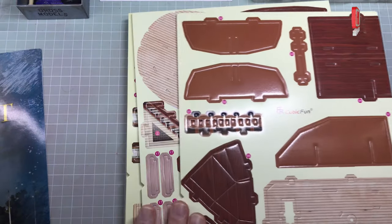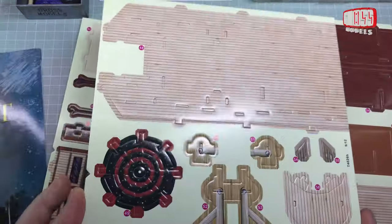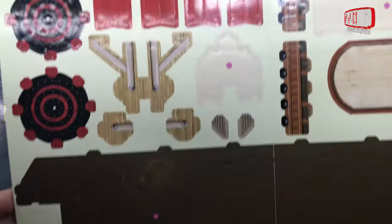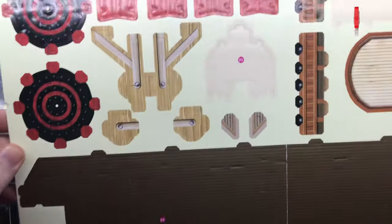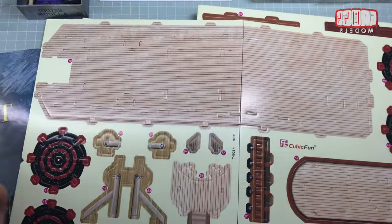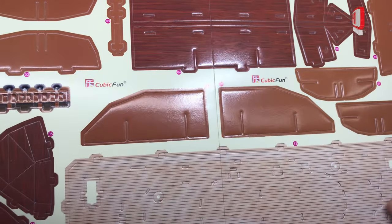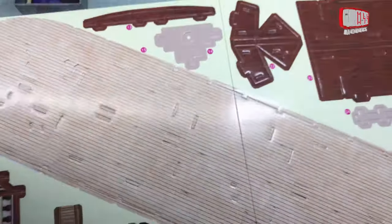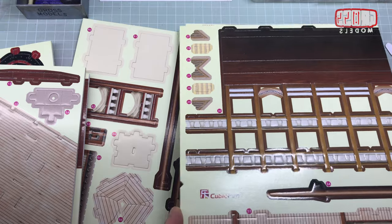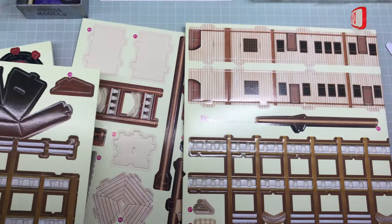The steamboat itself comes on several sprues, and there are some stickers as well. These are all double-sized, so the boat itself is going to be at least that big. It's got a fold in some of the parts — that might be what the stickers are for, maybe to cover over. We've got bits that look like some sort of decking, and on the other side it's coloured and printed as well. Several layers of deck and parts around the outside.